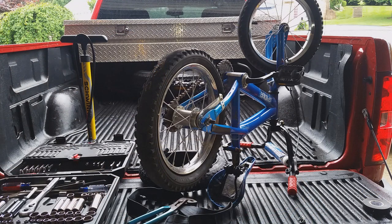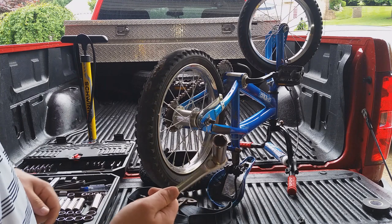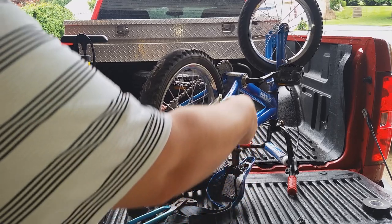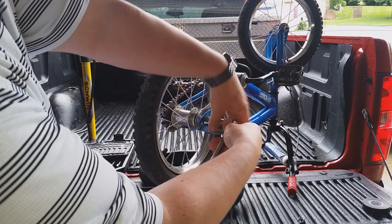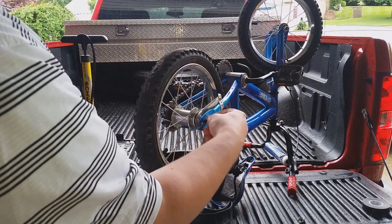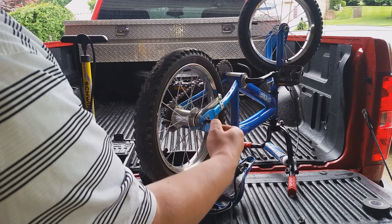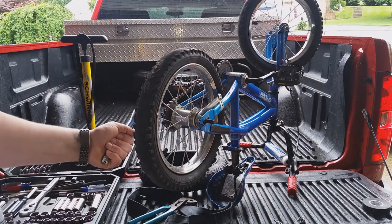To start off, you're going to want to take these outside nuts off. I recommend using a deeper socket — some of the shorter sockets might get hung up. Go ahead and take them off, and then repeat that step on the other side.